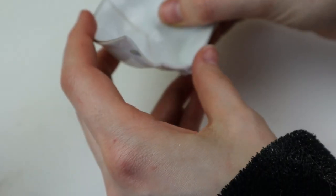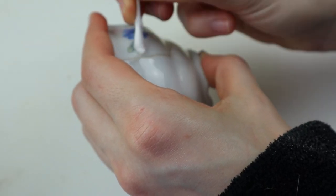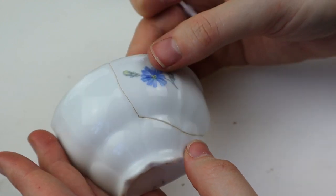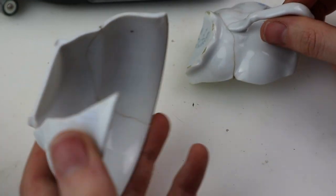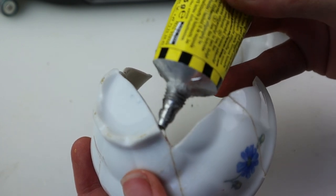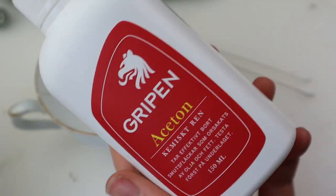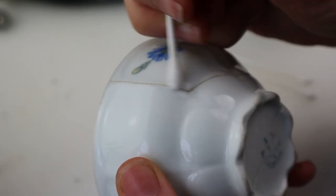It took some practice and patience. The excess glue I rubbed off with acetone and then I let it dry before gluing the bigger chunks together. Considering it was my first time doing this it looked rather cool — I loved the outcome. I used more acetone to rub off the excess glue with a q-tip.